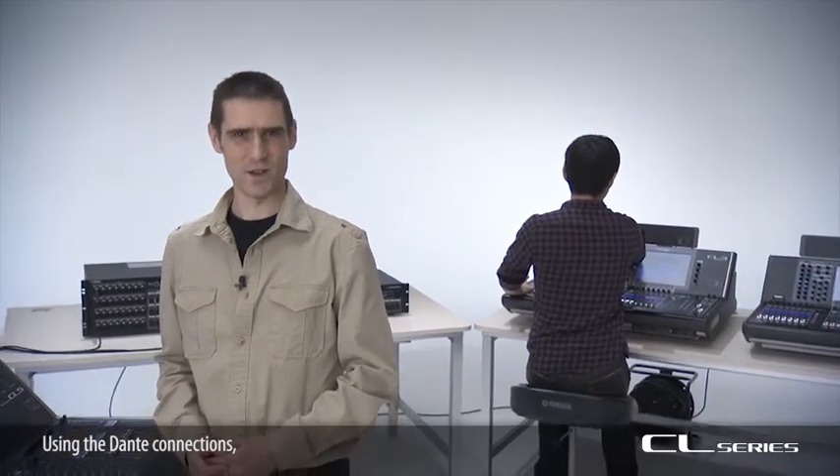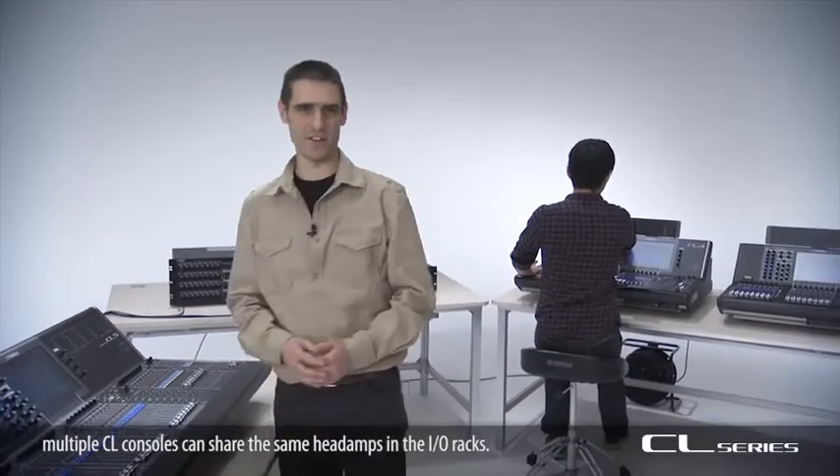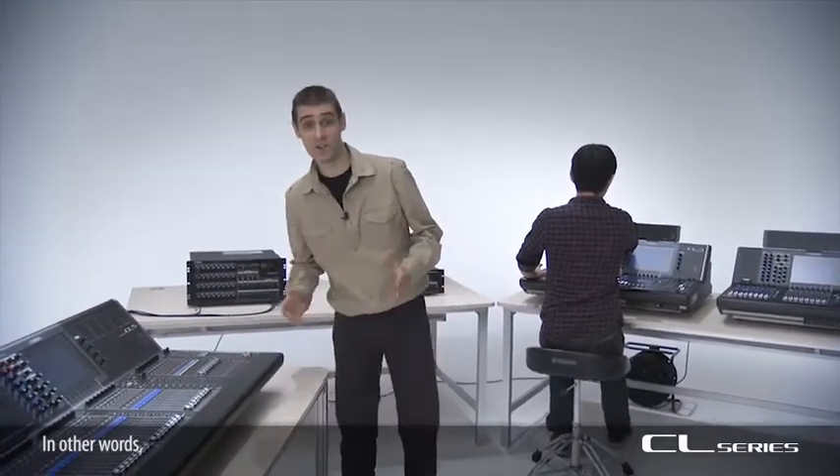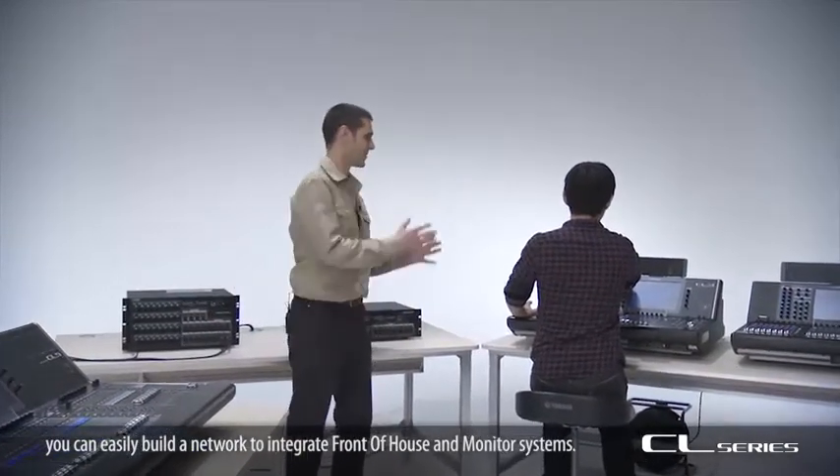Using the Dante connections, multiple CL consoles can share the same head amps in the I/O racks. In other words, you can easily build a network to integrate front of house with monitor systems.